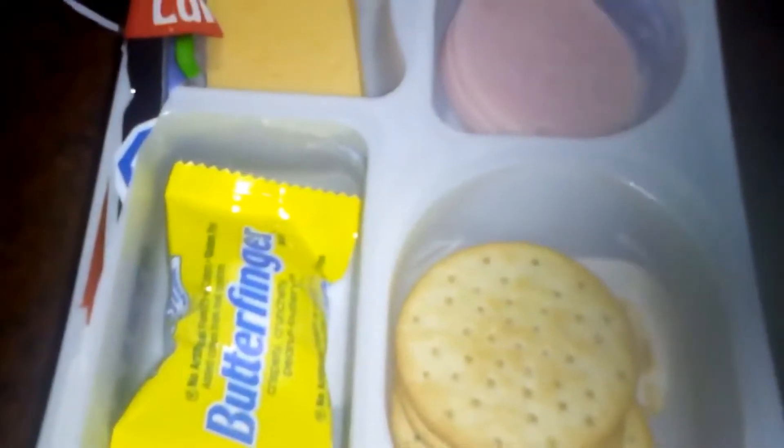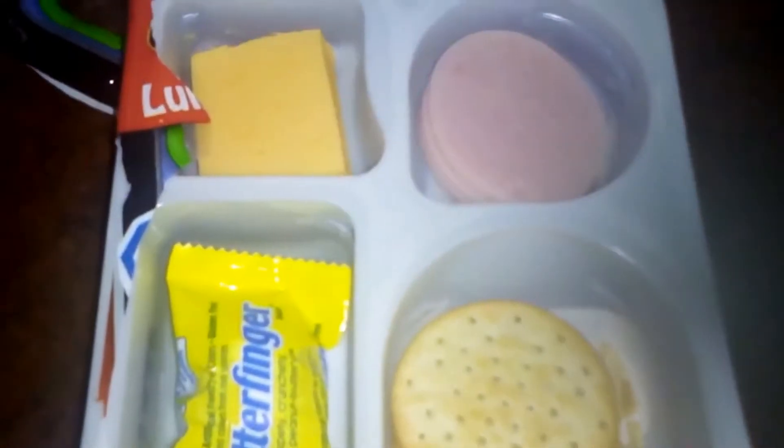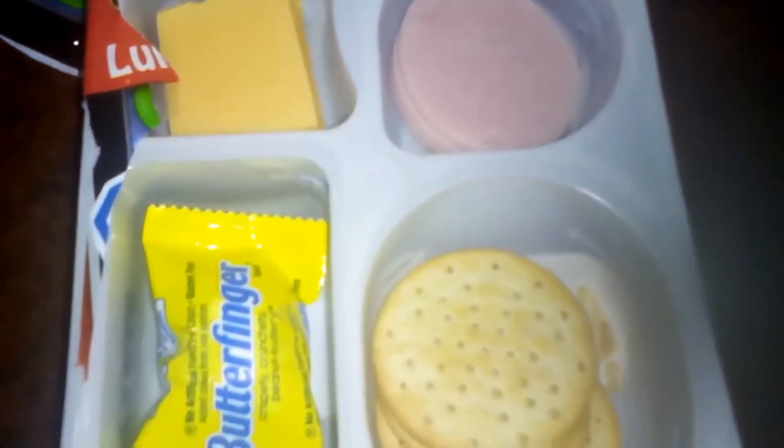I made one little cracker sandwich for myself. Everything tastes okay.